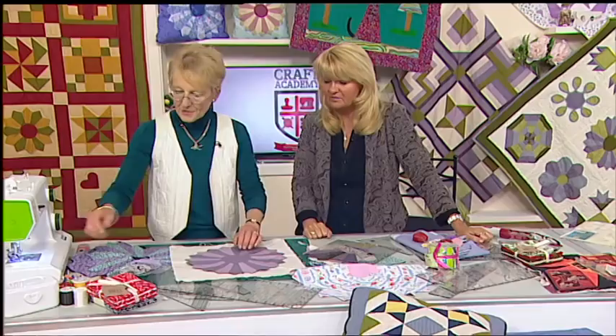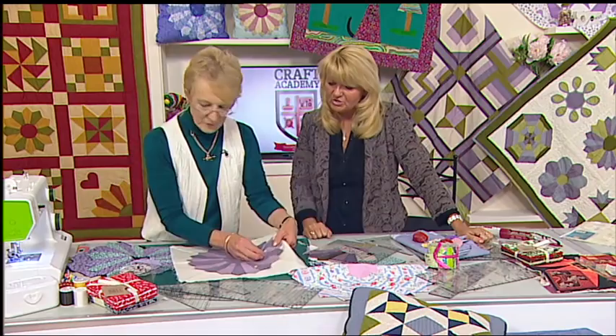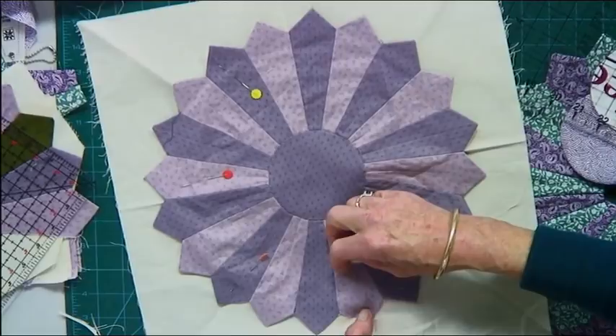This will then get pinned in place and you can apply it around the edge. Then would you hand stitch that around the edge? You can most certainly hand stitch it, but if you don't like hand stitching there's no reason why you couldn't use a small zigzag around the edge.